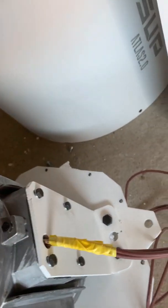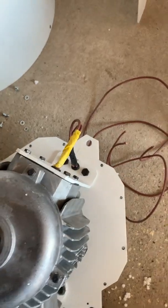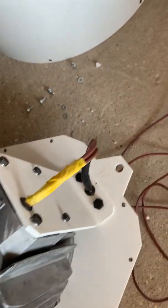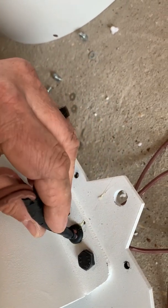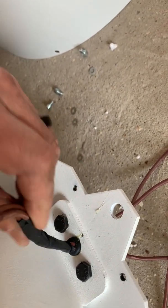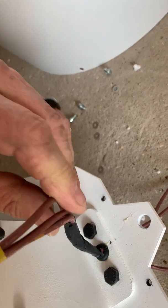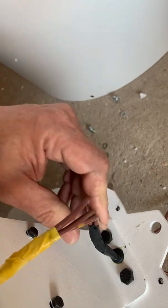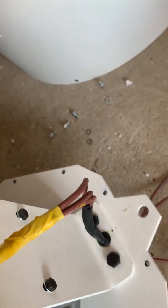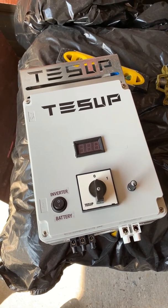Here we've finished the two grommets — one entering into the generator, one leaving the generator. I've put a little bit of glue around that to keep it in place as it's quite a tight squeeze. That's going to really help improve the long-lasting, maintenance-free aspect of the wiring within the generator itself.